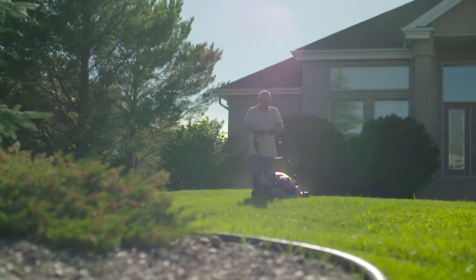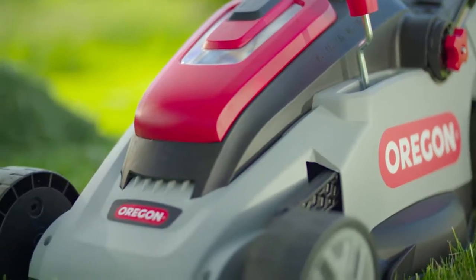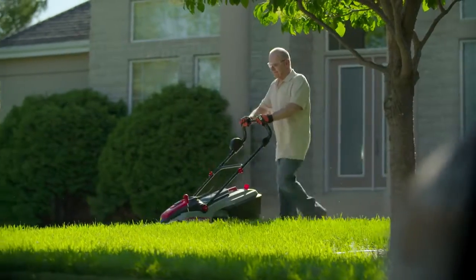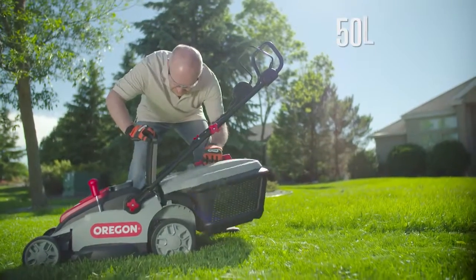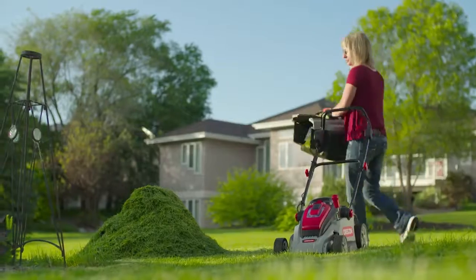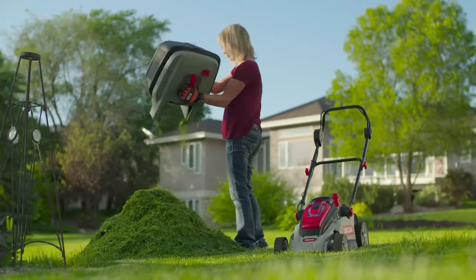With a high torque brushless motor and a 40 centimeter cutting diameter, the LM300 cuts quickly and efficiently through all types of grass. And when you're done, the 50 liter solid debris bag easily detaches and empties. It's a breeze to clean thanks to its solid plastic construction.